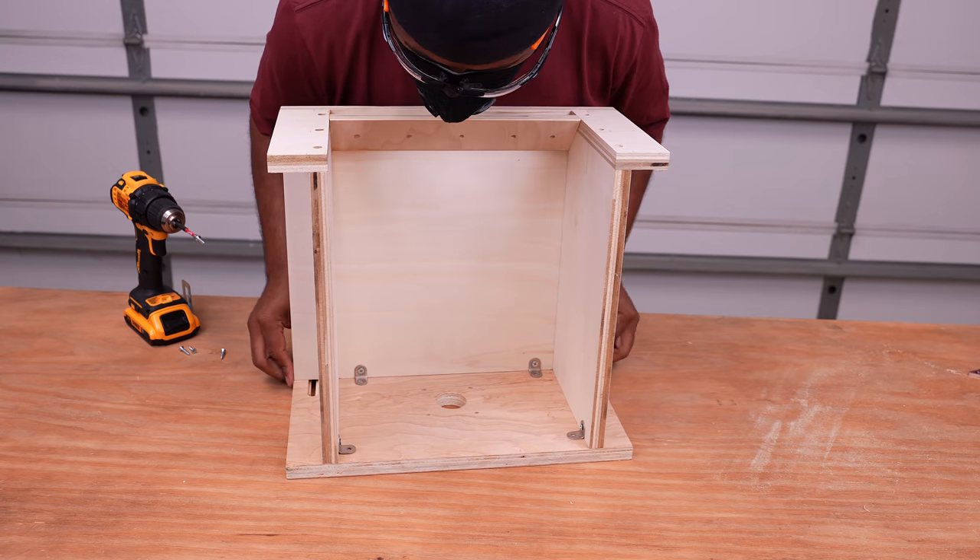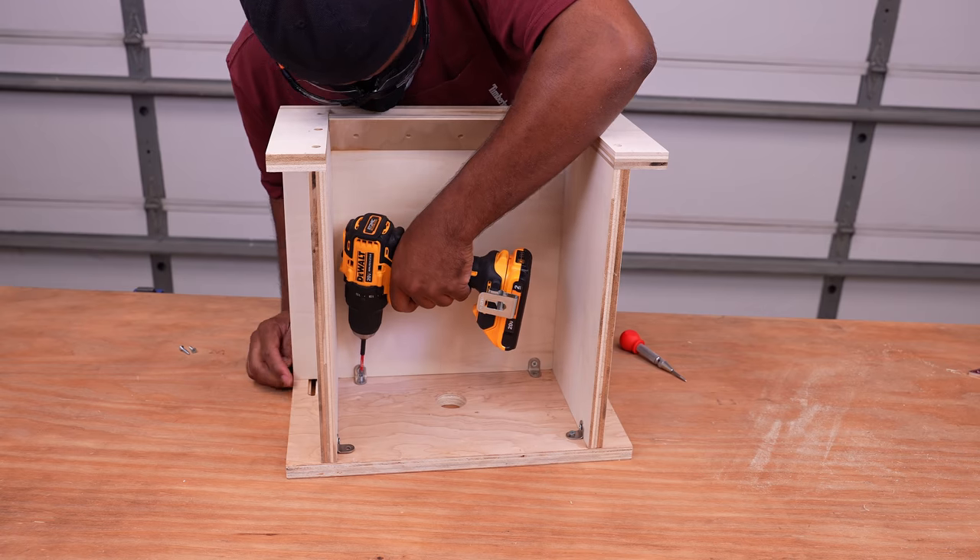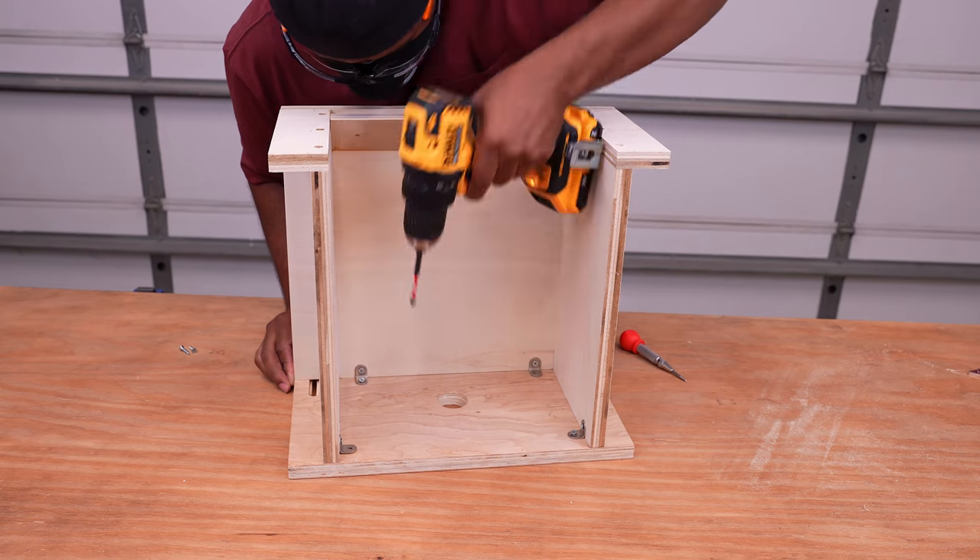I'll line up the bottom of the router table to the top of it and install the screws to secure the bracket to the top.